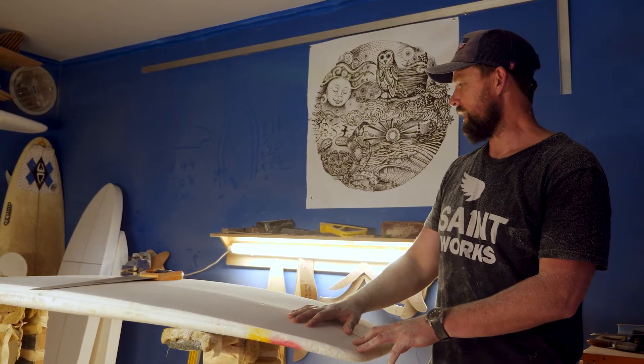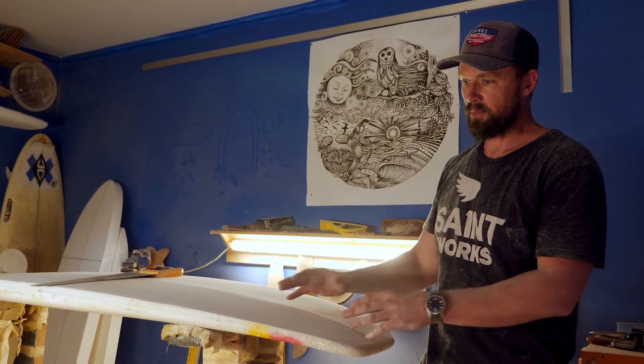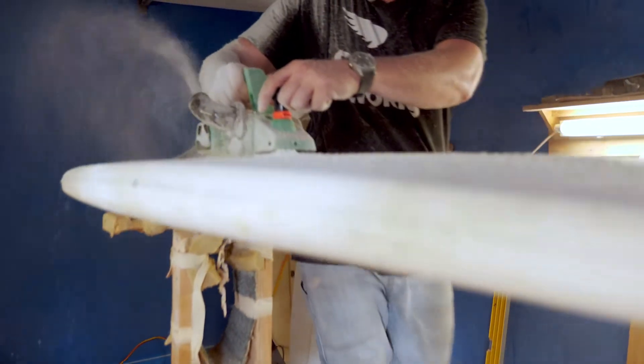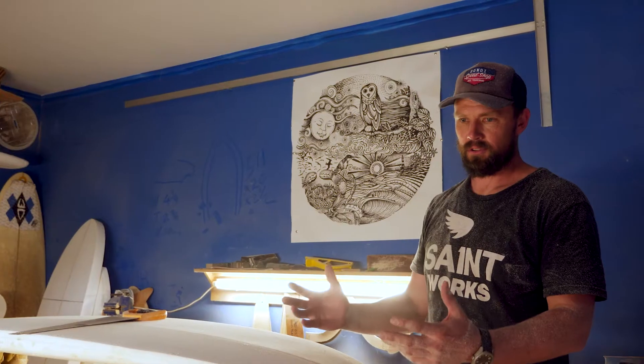The first board I made was a timber board and it took me a year to build because I thought about it so much and tried to work out how to make it, build it, and sort of reverse engineer it all back out into a finished shape. It actually turned out not too bad.